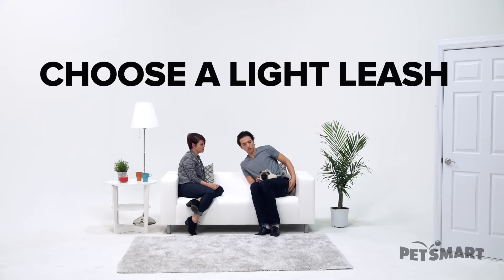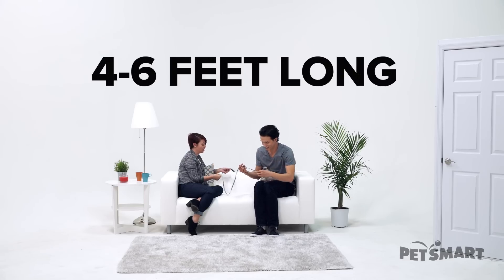It's really important that we have something that's nice and light for Guppy. Do you have his leash? We just got this. Oh, look at that, it's so fancy! Is it good? It's perfect — it's nice and light, it's great for Guppy. Go ahead and put it on him. There we go. Good boy, Guppy.